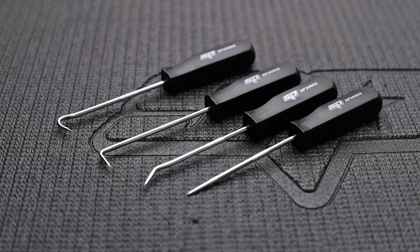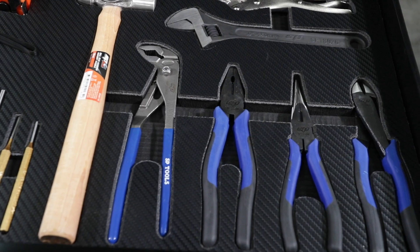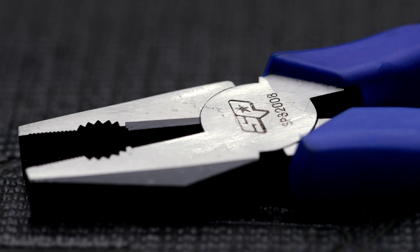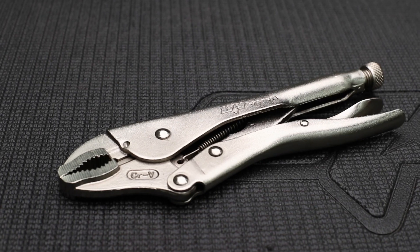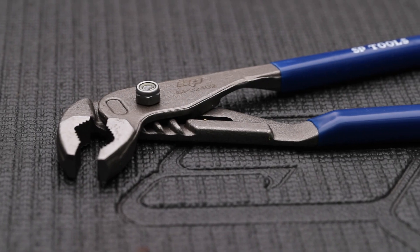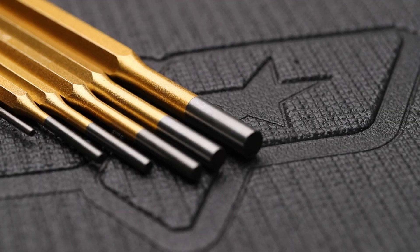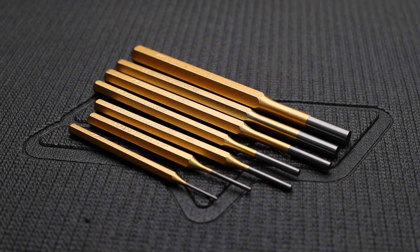A four-piece mini hook and pick set. EspyTools' chrome alloy pliers and cutters with induction hardened cutting and grip points. These include a 200mm diagonal cutter, 200mm long nose plier, and 200mm combination plier, all with dual texture grips. A 250mm 3-rivet heavy duty locking plier with chrome alloy jaws. A 250mm heavy duty multi grip plier and a 250mm adjustable wrench, both made from chrome alloy steel. A 7-piece chrome alloy pin punch set, sizes 2mm through to 10mm.